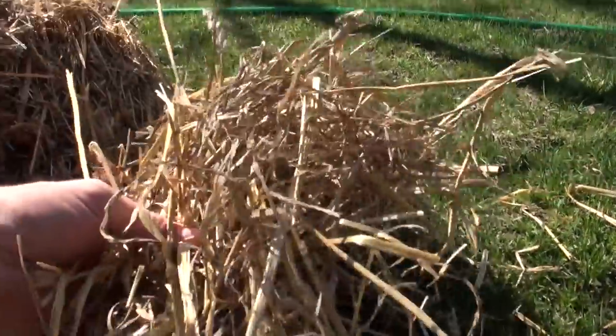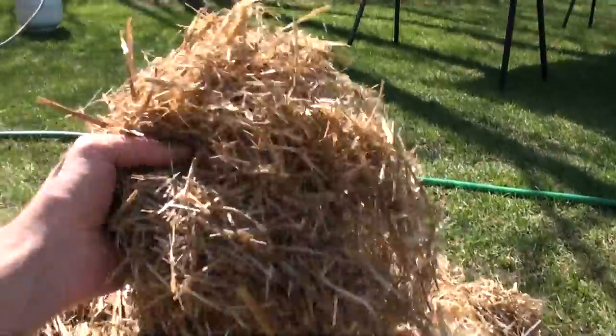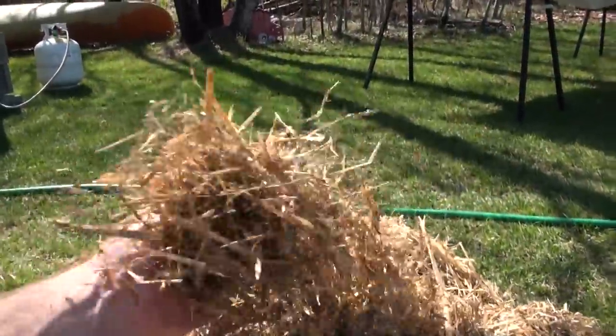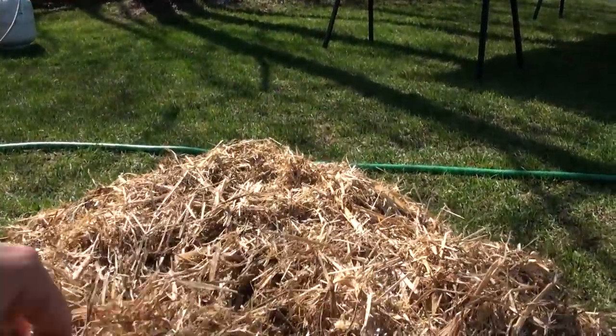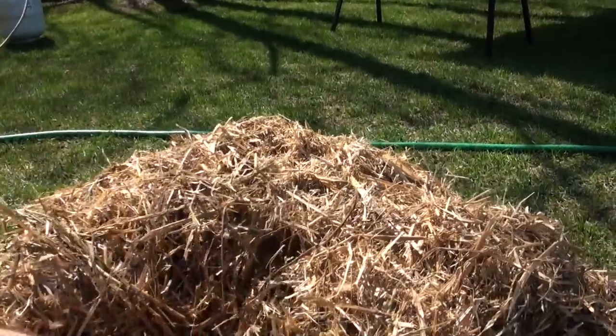Here you can see this is straw before chopping and this is it afterwards. You can see how it's a lot more broken up. You can imagine it's a lot easier for the mushroom mycelium to make its way through the substrate and start colonizing.